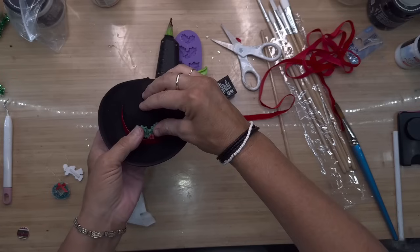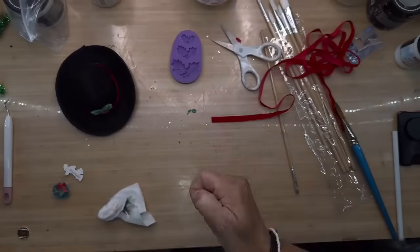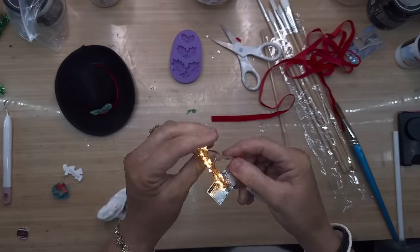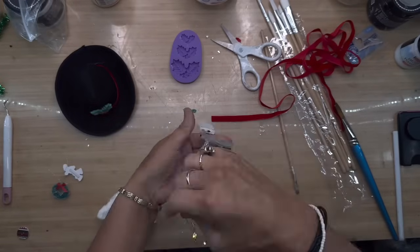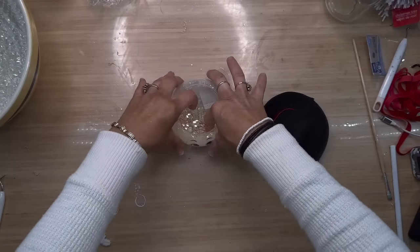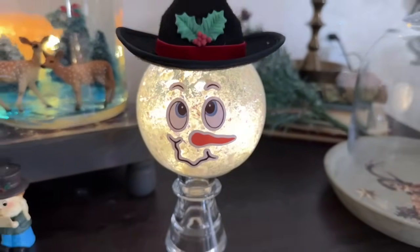Voila — it turned into a cute little snowman hat. I did a quick dry run to make sure it was going to look good on his head. I'm not going to glue this to his head because my next plan is to grab some fairy lights from Amazon and wrap them around my hand a few times so they'll be in a circular pattern, then place them right inside my little snowman. I stuck his hat back on and placed him on one of those little Dollar Tree candle holders also. This turned out so cute — I'm definitely going to go back and make another one, but that one's going to be a little girl.